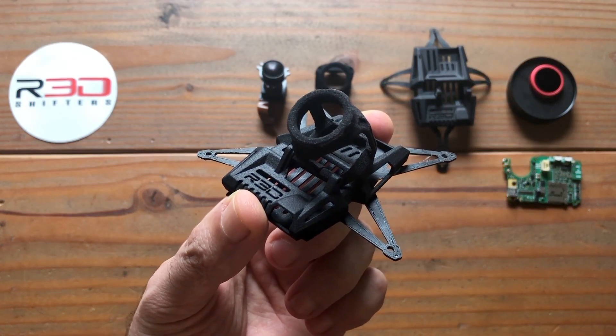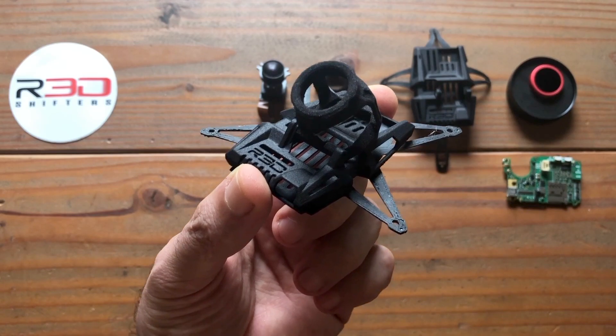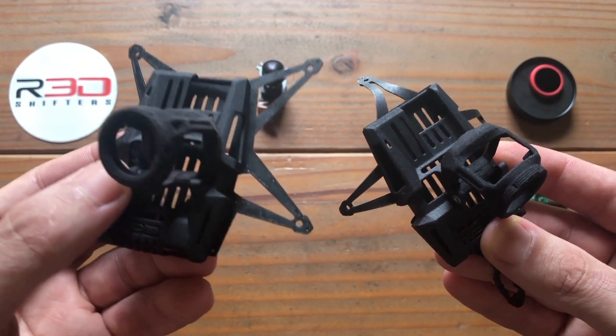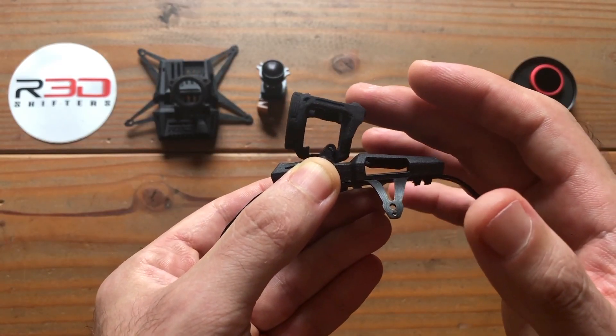Hello everyone, RedShifters here, and this is a quick tutorial on the Red GoPod, a brand new action camera mount for naked GoPro's Hero 6 and 7. The GoPod comes in two different plate options: 20 by 20 and Whoop. The GoPod features an integrated soft mount system as well as a fully adjustable camera tilt.